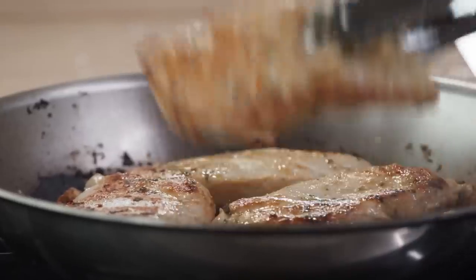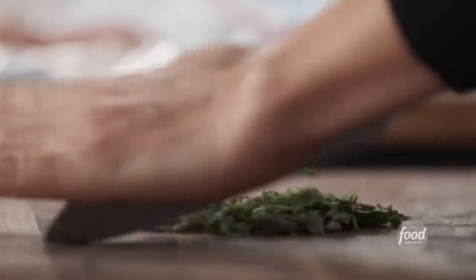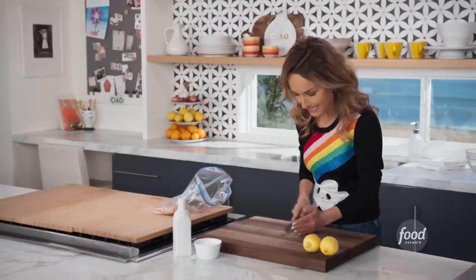My lemon and oregano pounded chicken. What we want to do is just chop up two teaspoons of fresh oregano. We have four chicken breasts, and I'm going to put some fresh oregano in the bag.